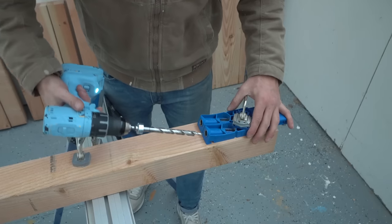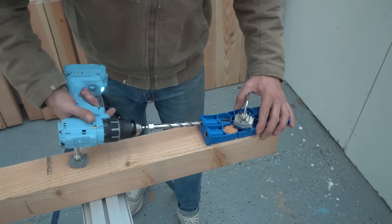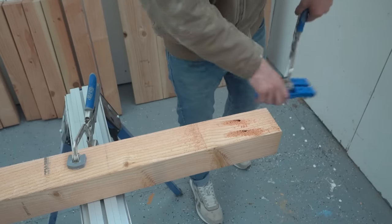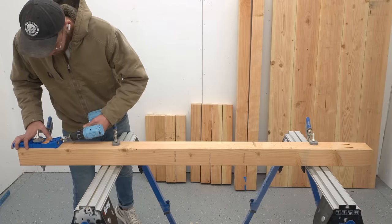On all of these boards I picked the ugliest face to attach my pocket screws on. That way they would either be facing another board and be invisible, or facing down at the floor where people won't be able to see them either.